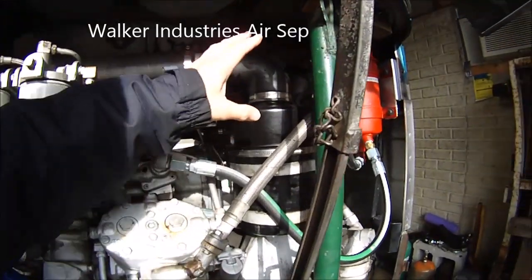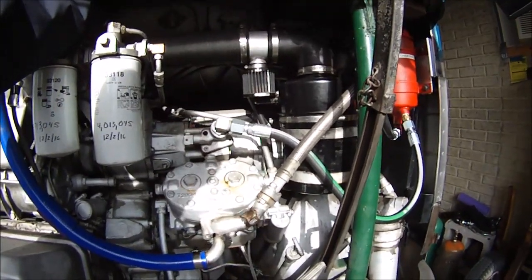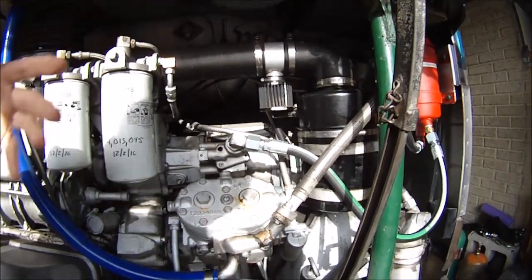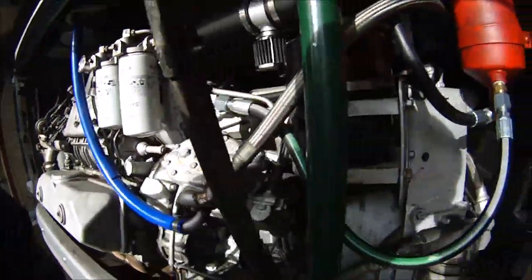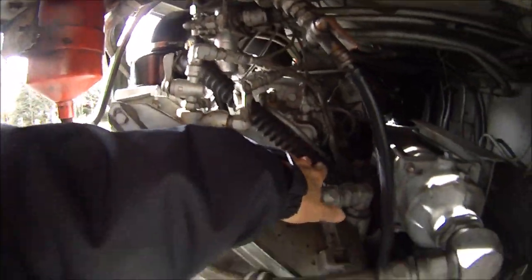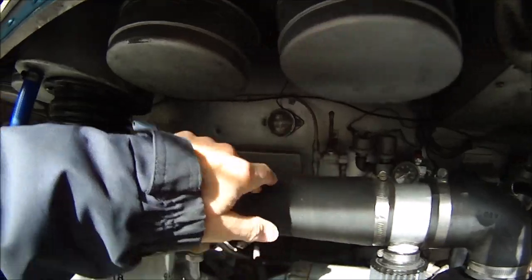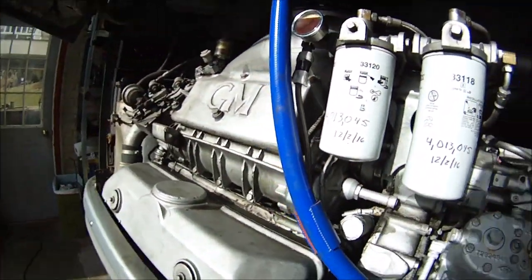The first element is a crankcase gas recirculating system that takes the gases out of the crankcase that would normally come out of the breather here, and the other breather on the front side of the motor toward the front of the bus. This hose goes through here and down to that breather, and it sucks the gases out through those two places and puts them into the intake, where they go through the motor and get burned off.